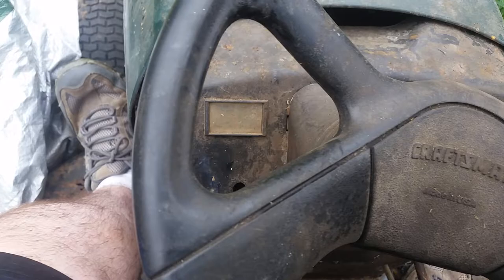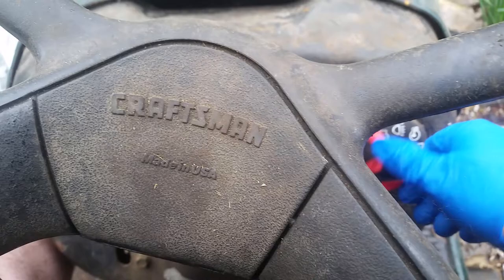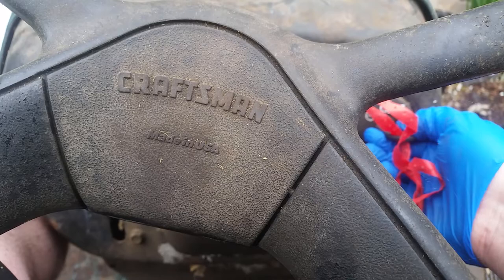See this mower and how it won't start? Let me show you. First, push down on the brake. Let's put the throttle all the way up. Now, as I turn the key, you'll notice the battery is dead.